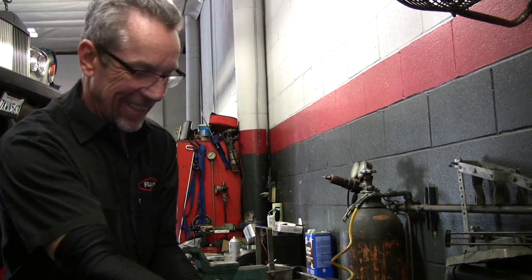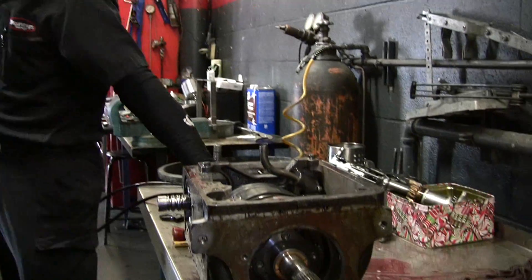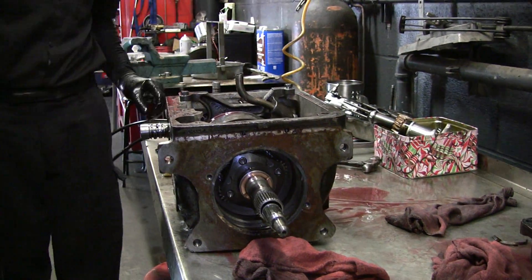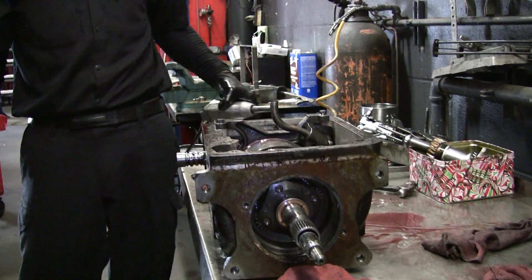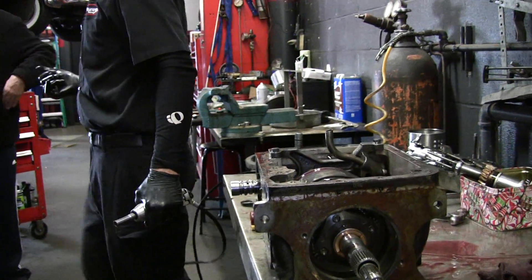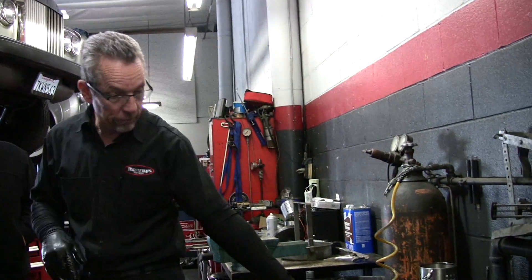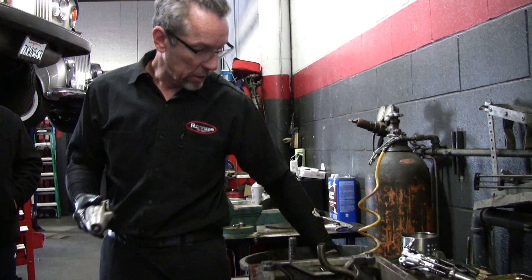Ronnie, you can get those paper seals — I've got some on the shelf right now. Have you noticed anything wrong with this transmission besides those rings? In the torrent, those rivets that were worn. There are two things that I've noticed that aren't right.